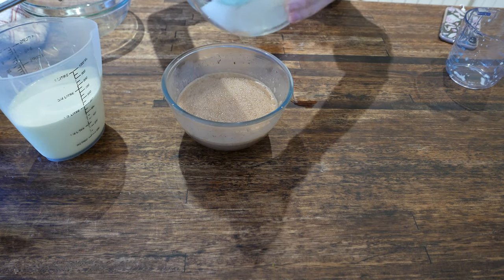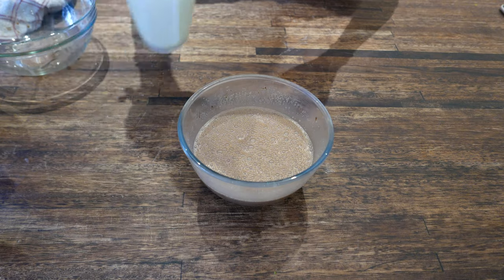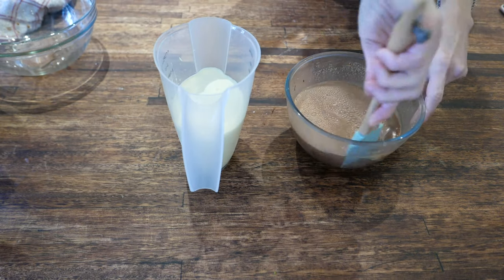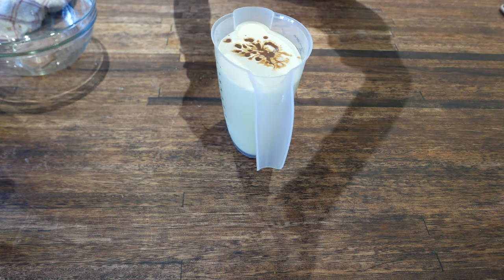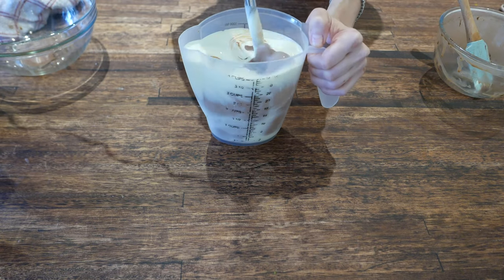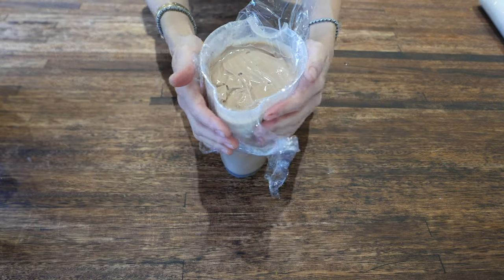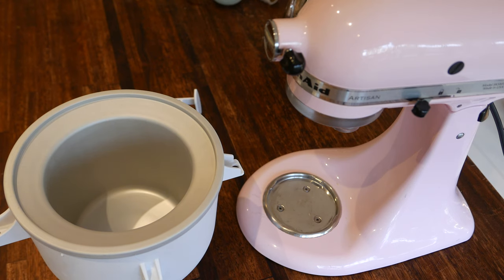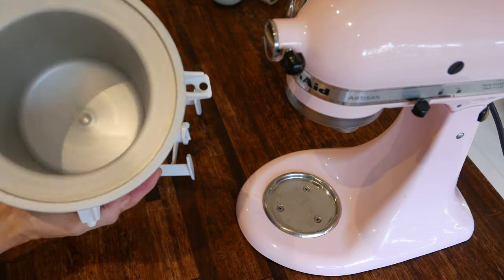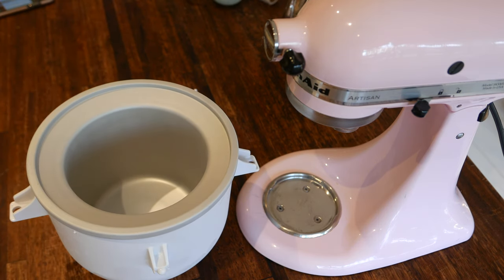I'm going to add my sugar and stick blend again. Then I'm going to add my Nutella mixture into my cream and stick blend again. I'm going to cover my ice cream mix and refrigerate for 30 minutes. I'm going to churn my ice cream using my KitchenAid ice cream attachment — my bowl has been in the freezer for about 24 hours, so it will be perfect to churn the ice cream.